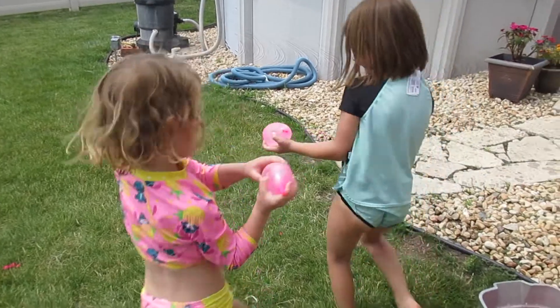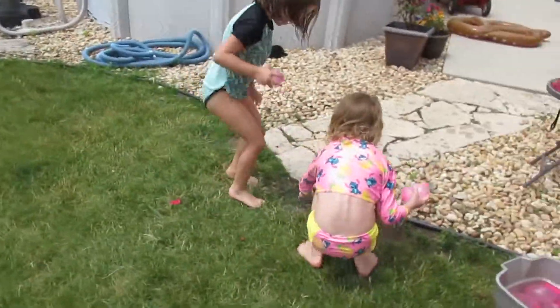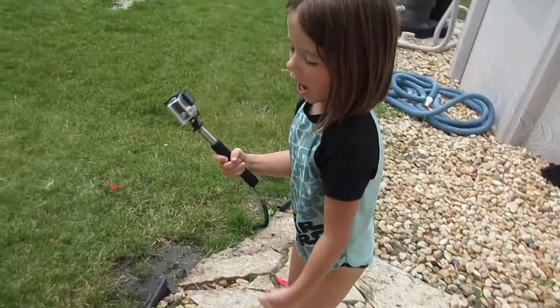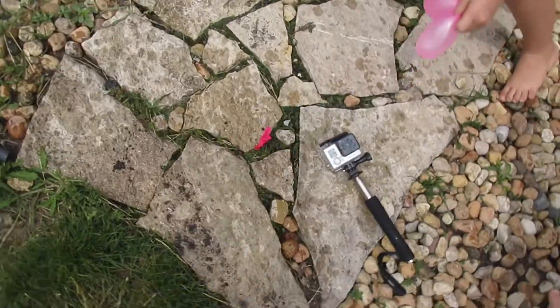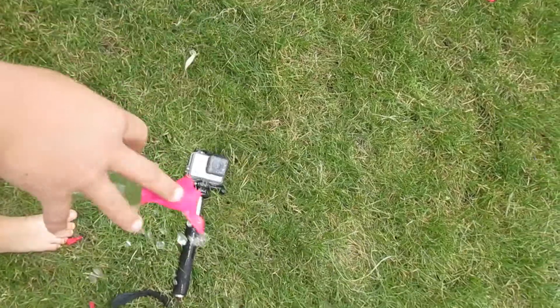Good job. It's recording. Hey guys, I'm going to throw a water balloon at you guys. No wait, put it on the ground. Throw it at the GoPro! Ah!